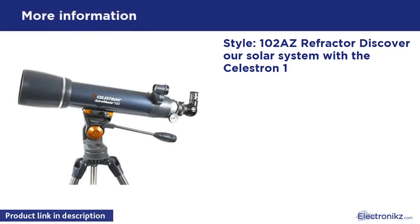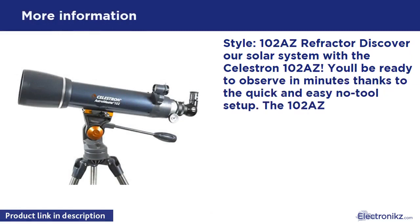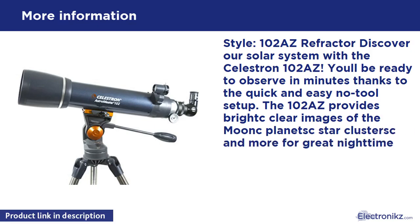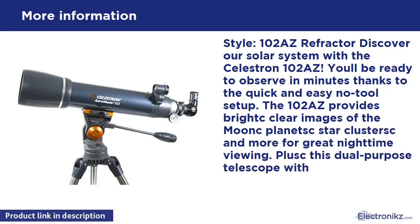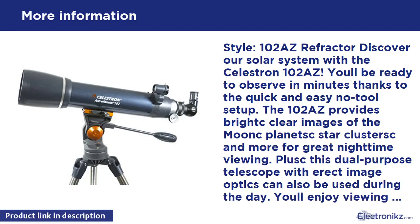Discover our solar system with the Celestron 102 S. You'll be ready to observe in minutes thanks to the quick and easy no-tool setup. The 102 S provides bright, clear images of the moon, planets, star clusters, and more for great nighttime viewing.